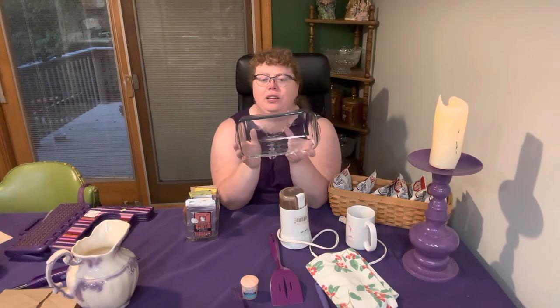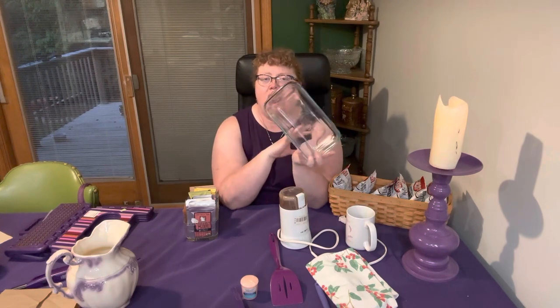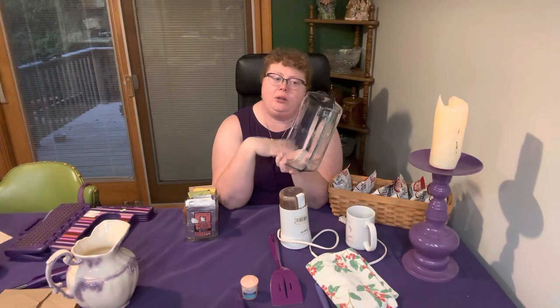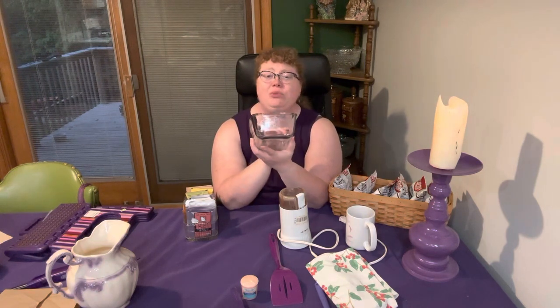This is a meatloaf pan — kind of a fancy one, it has a pattern on it. I use this almost weekly. I tend to bake a lot of meatloaves at once and put them in the freezer. My partner and I like to do Meatloaf Monday — he's very big on certain meals on certain days. This is a Fire King glass piece, really nice. It works fantastic as a meatloaf tray or bread tray. Obviously, with bakeware like this, you bring it home, wash it, and you've got a new thrift store implement.